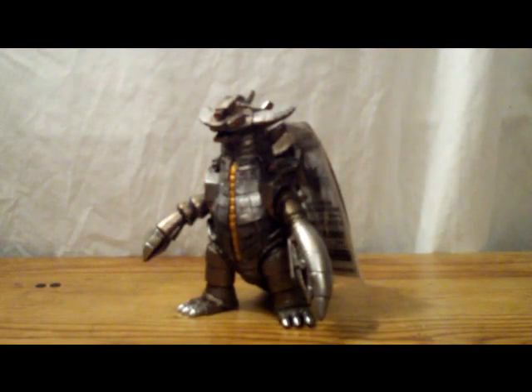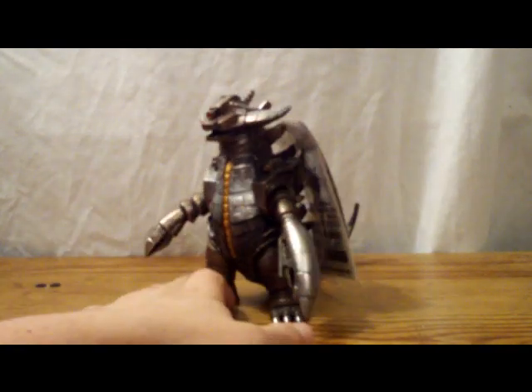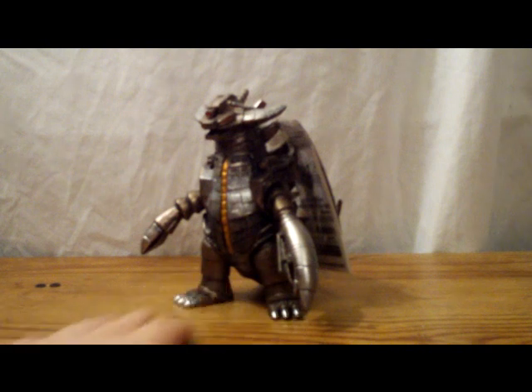Now we'll get on to history. Like I said at the beginning of the video, he was originally in Ultraman Story, which was a 1984 film. He was formed by the spirits of many dead Ultra Monsters that came together to form him. He went up against five Ultraman brothers — the original Ultraman (Hayata), Zoffy, Jack, Seven, and Ace — and none of their attacks did anything. He was just impervious to anything that they could dish out, a very, very strong monster.